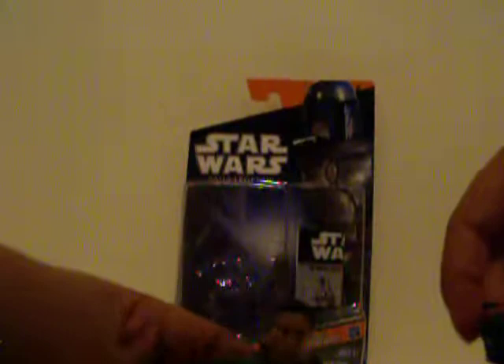The head can swivel. The helmet is removable — we have Jango's face. Arms can move up and down. Elbows can move that way. Hands cannot move — no hand movement on either arm. The torso can turn like that. No articulation on the legs except for movement up and down. I think I got one of the old action figures, because there's basically no full articulation or anything.